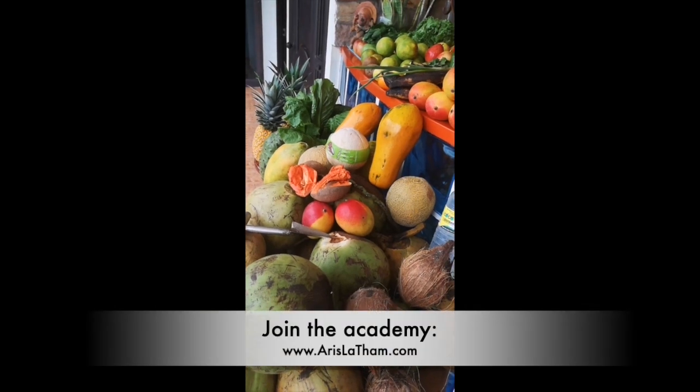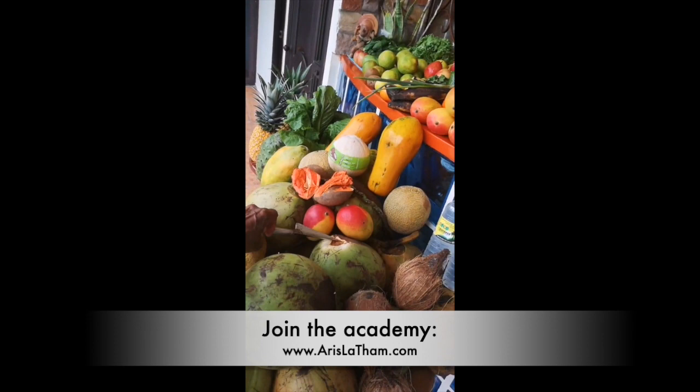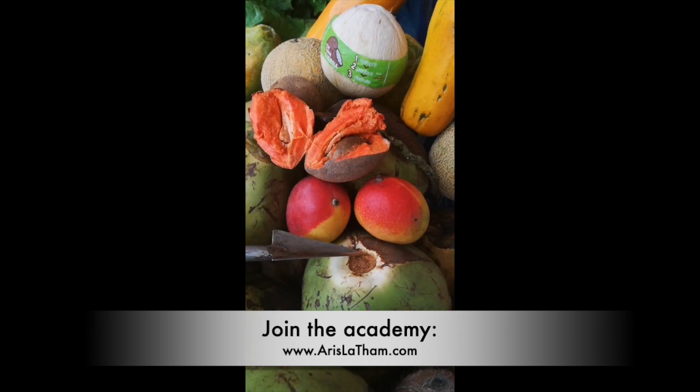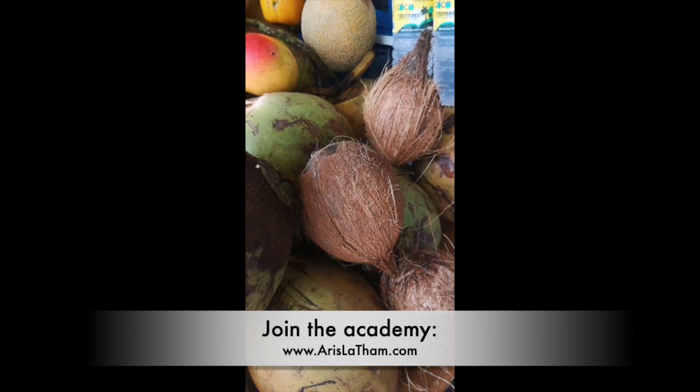You see those young green coconuts? Ready, ready, ready. I got my coconut magic tool here to bust them open. If you don't know this fruit, you need to know it — see that there? That's the mamey, or the mammy apple. It eats like a sweet potato. I got my dry coconuts, my hard coconuts — let me make some coconut milk.